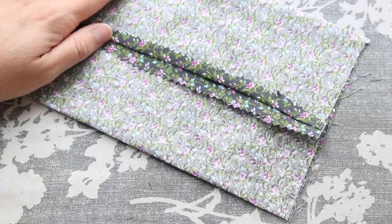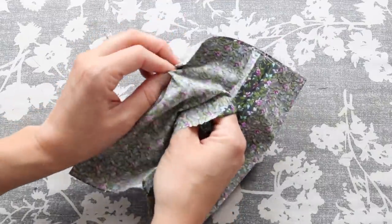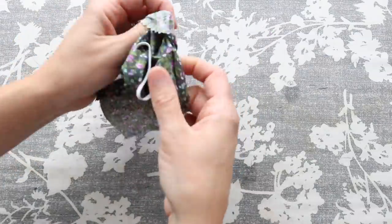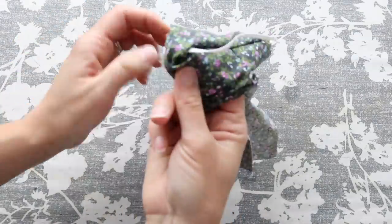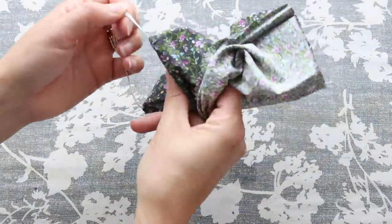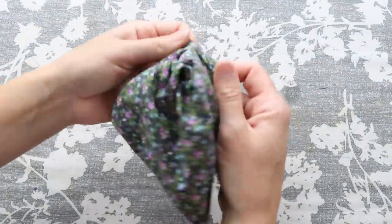After the adhesive completely cools, it's time to turn your mask right side out. This is a great time to check and make sure that all the adhesive has fully melted and cooled the way it was supposed to. I also like to go ahead and repress the seams once I have it completely flipped out, just to reinforce that adhesive and make sure everything has stuck well.